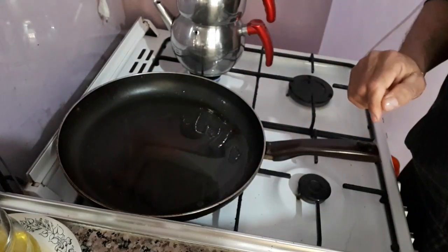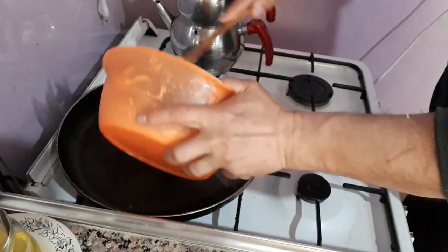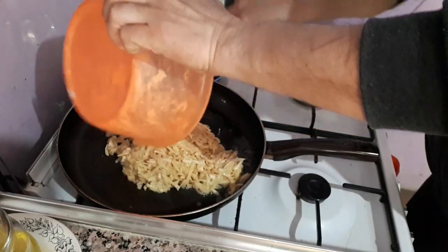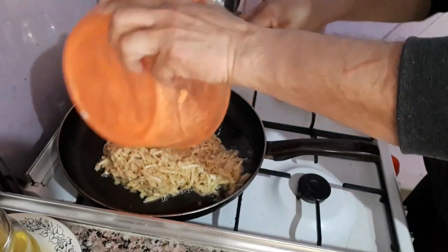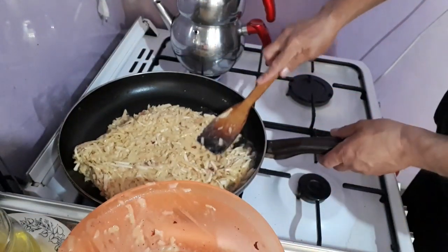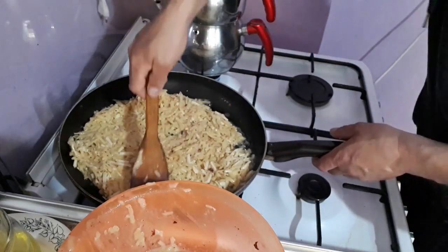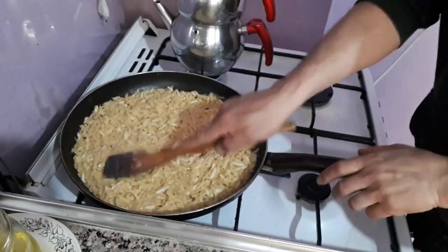I'm going to be able to remove the rice. A little bit of rice, a little bit of rice. I'm going to be able to make rice. How much is this? I'm going to be able to use rice.